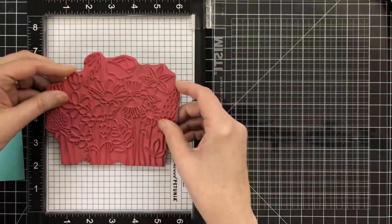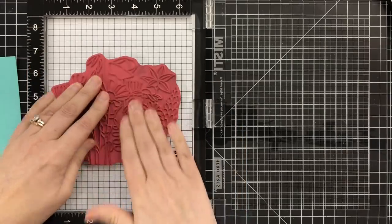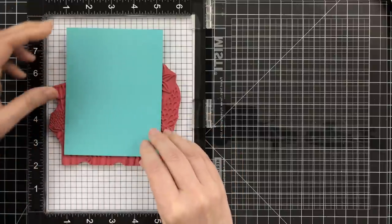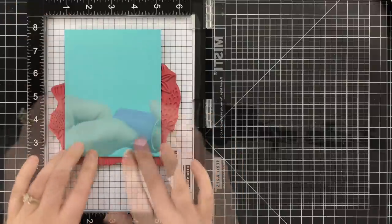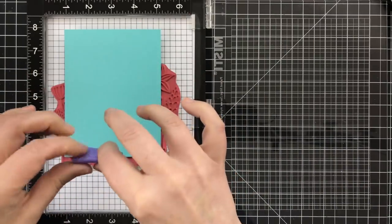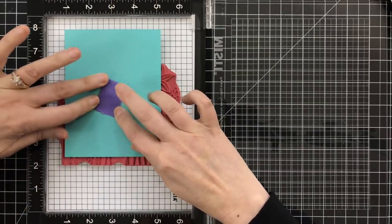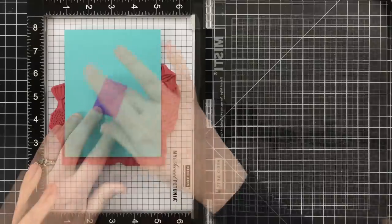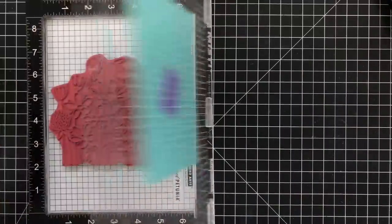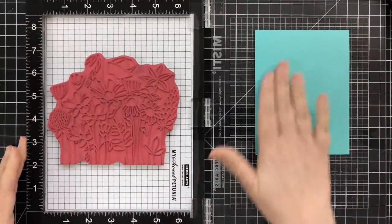What I like to do is place the cling side right inside the MISTI. I don't like putting the stamp on the door. Instead I'm going to position my cut piece of cardstock — this is cut down to five and a half by four and a quarter. I'm going to use some low tack tape; this is purple tape from Thermal Web. I'm going to pop the tape and smooth it down right onto the cardstock, and then pick up the paper with the MISTI door. The reason I like doing it this way is because it's just easier to press the paper into the stamp to get a great impression.